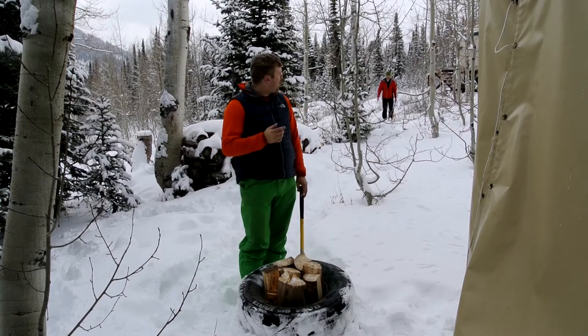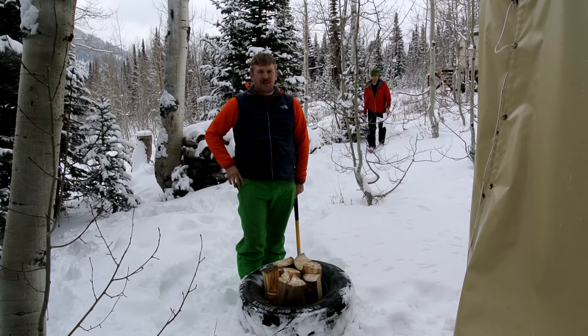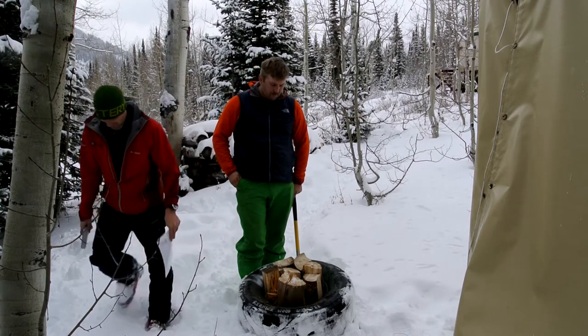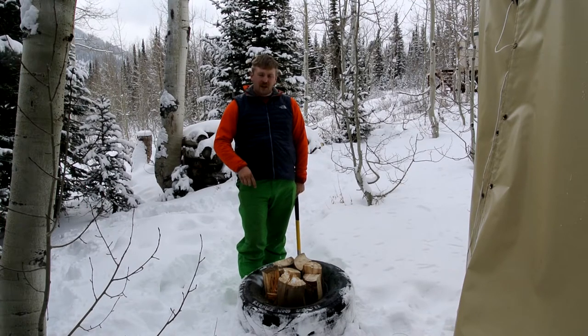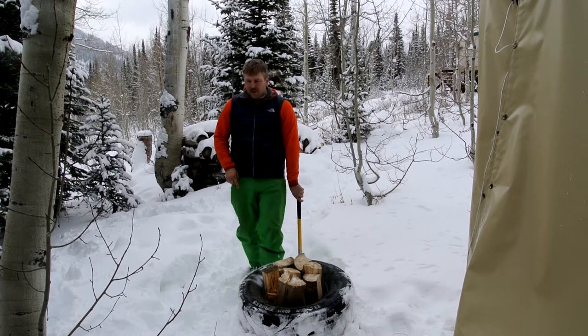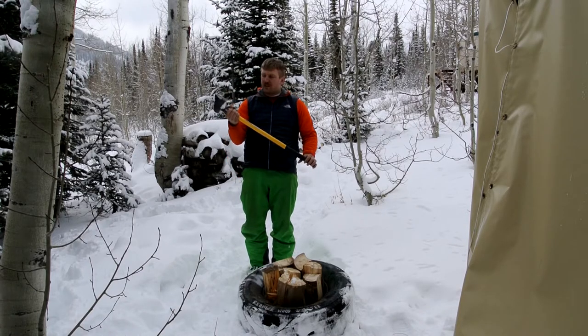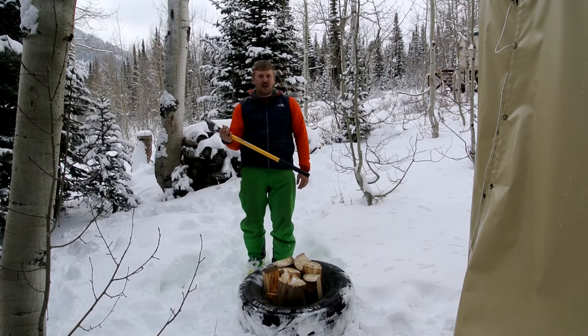The yurt itself is actually heated by a wood burning stove. In order to do that, we need wood. So at the end of your trip, make sure you replenish the wood pile inside the yurt for the next participant to come in. In order to do that, we've got our handy dandy redneck wood splitter. When you go into the woodshed, go ahead and fill that tire up. Inside the yurt, you will find the maul. Make sure you're careful with this — make sure you know how to use a maul. I'll go ahead and show you how this is done.